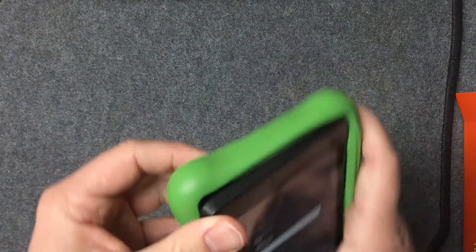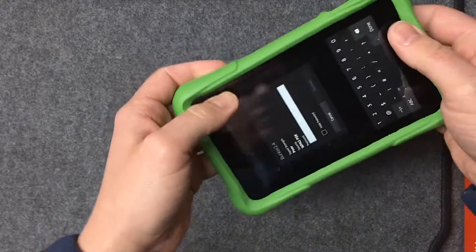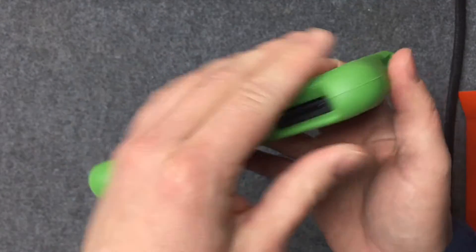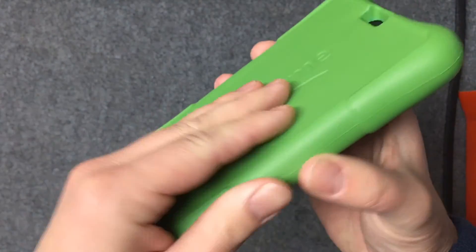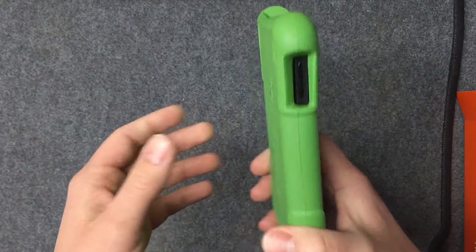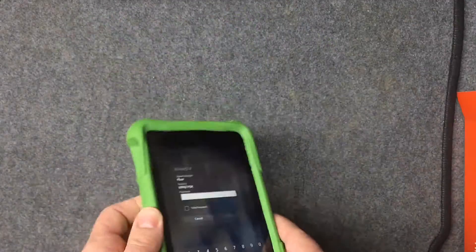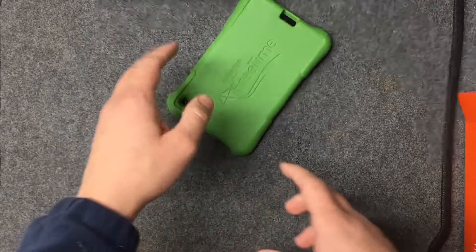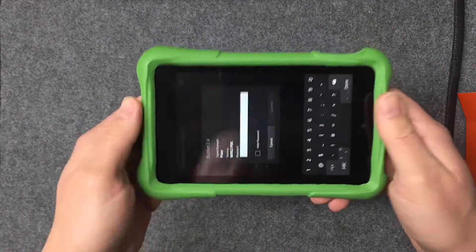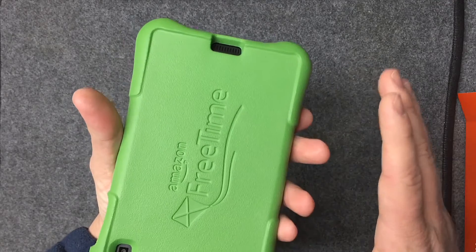Let's see how the tablet fits into the bumper case — it just slips in like any other case. It fits in there tight, which is a good thing; you don't want it popping out. Make sure you put it in right the first time because it's not easy to take out again. All the ports, buttons, and speaker openings have plenty of room in the case. The bumper is really thick on the edges, and the corners are extra thick since that's where the tablet will take the most impact when it tumbles. When held on the thinner sides, it cradles nicely in the palm of your hand.